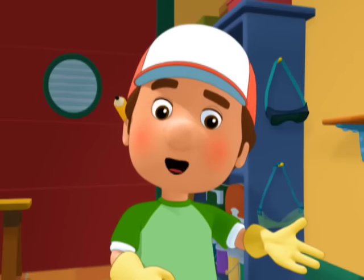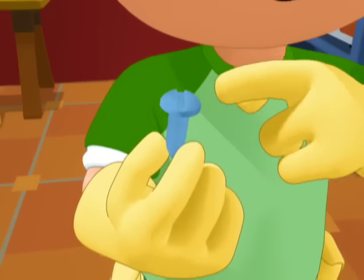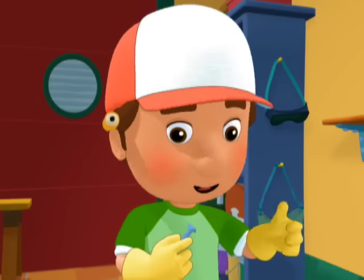A flat head screwdriver is made to fit flat head screws, which have only one slot on the top, like this one. Why don't you come up here and show everyone, Turner?